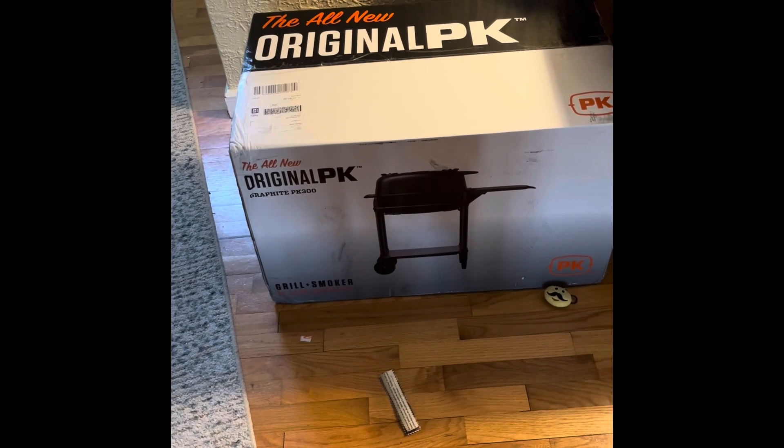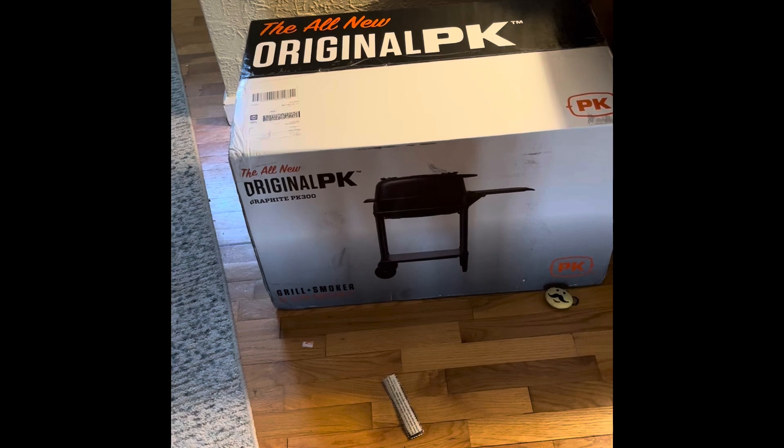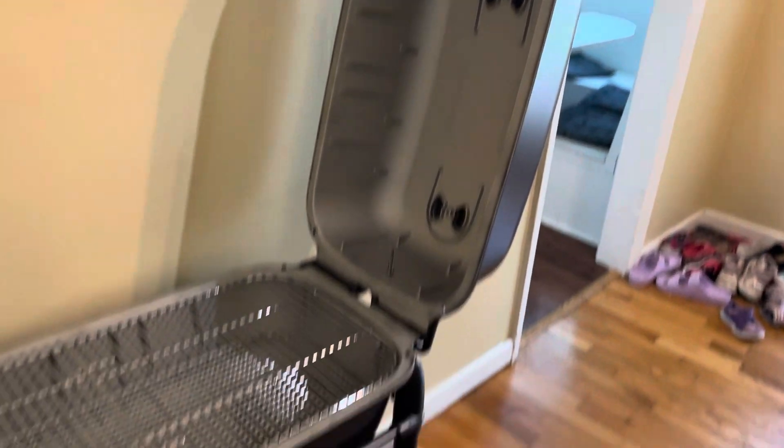So this is what I landed on, and we'll see what it looks like when I get it put together. Here it is fully assembled with the lid open.